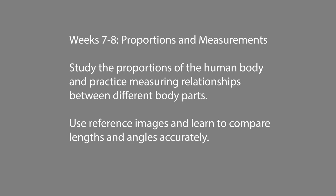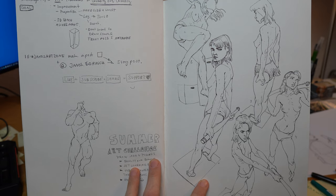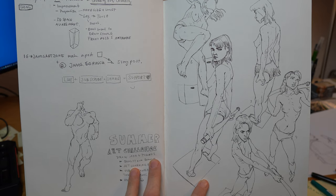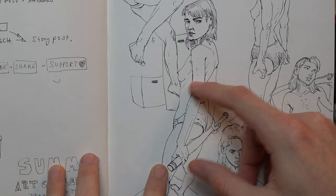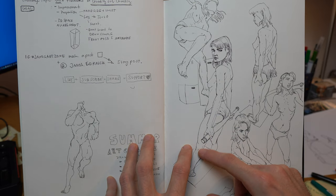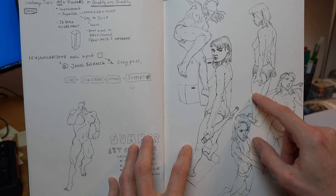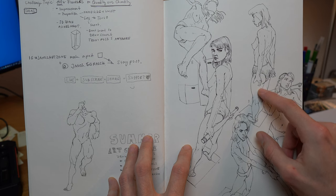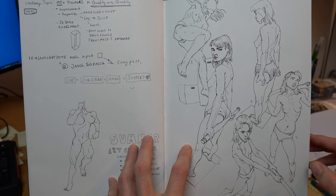Weeks seven and eight are proportions. We try to study the proportions of the human body, practicing measuring relationships between different parts. Use references to figure out what issues you have. For example, I always had trouble with arms — I drew them too thin — and sometimes I gave legs more of a cone shape rather than something more cylindrical. You only notice these things while practicing.